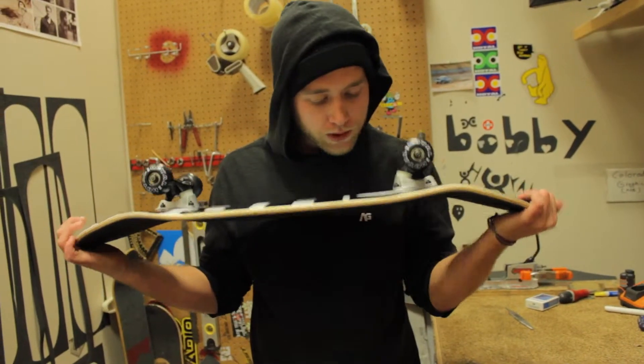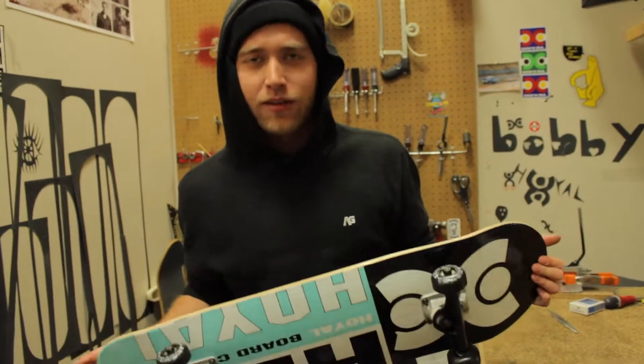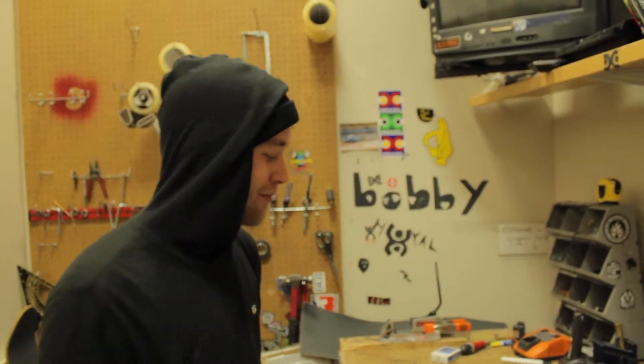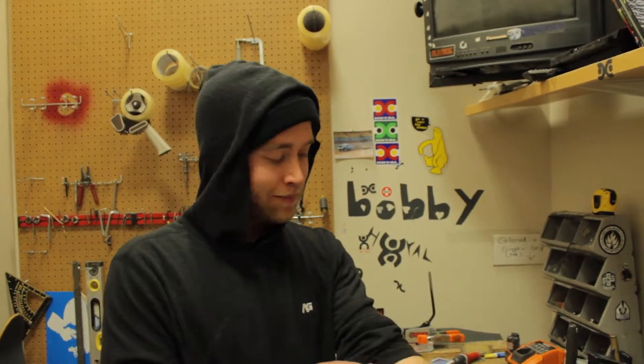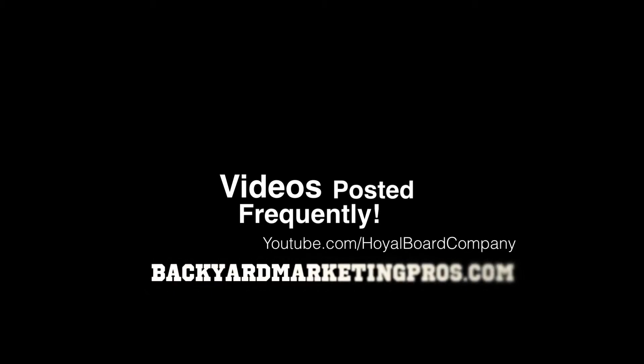And that's it! Now you have a fun new toy to go out and shred mini ramps, ledges, or whatever's cool these days. Hopefully everyone at home can enjoy their own board after this step-by-step. Thank you for tuning in to the Hoyle Board Company YouTube channel. It's been Dialing In with Aaron — I'm Aaron, and you have been dialed in. Until next time, be fresh!